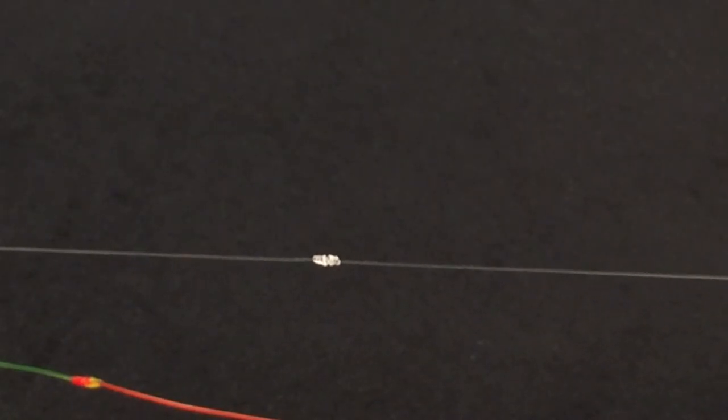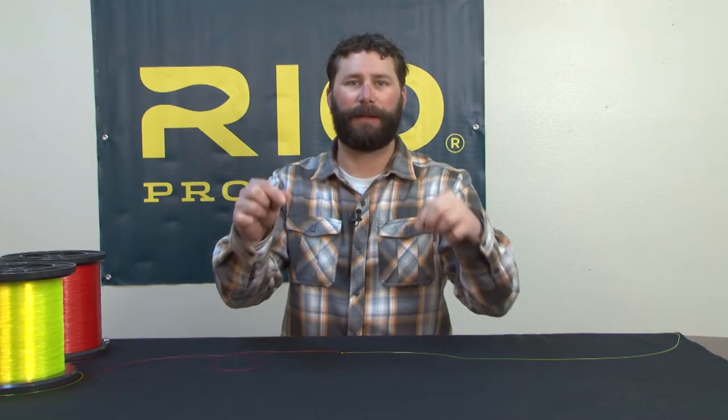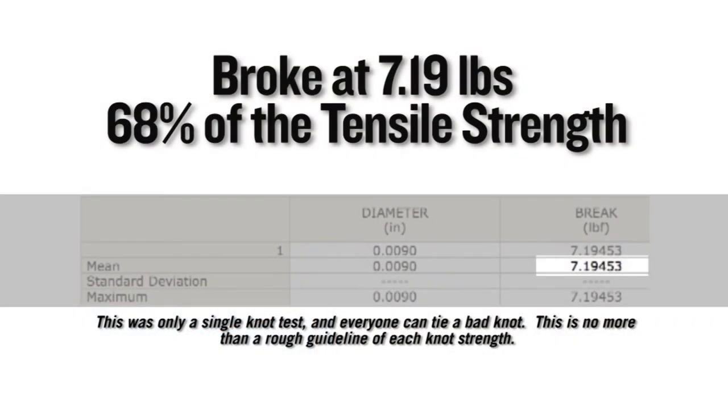Here's the blood knot tied in some monofilament. On a single Instron test, this knot broke at 7.19 pounds, which equates to 68 percent of the tensile strength of the nylon it was tied in.